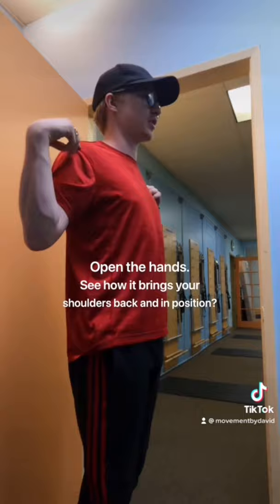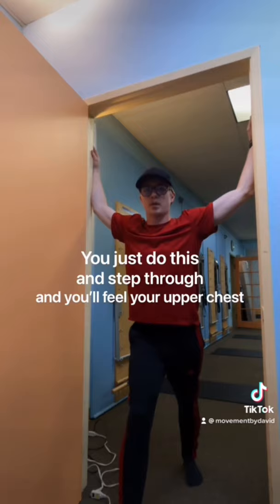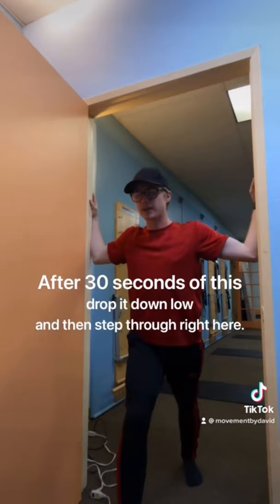And then just let your shoulders sink down to the side. Here's where the door frame comes in handy. You just do this and step through, and you'll feel your upper chest stretching. If all of these muscles right here are tight, it causes pain in your neck and shoulders. After 30 seconds of this, drop it down low and then step through right here — and it feels delicious.